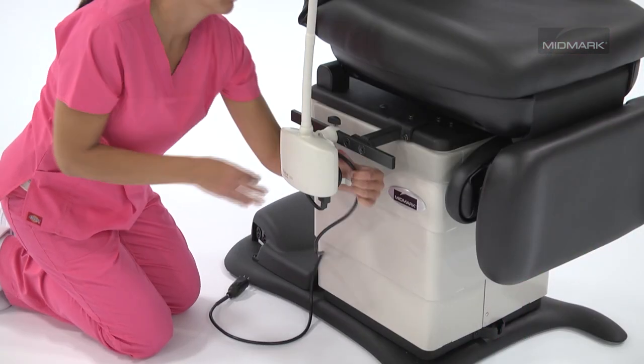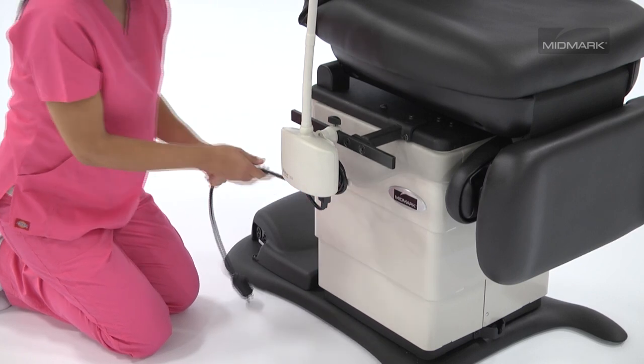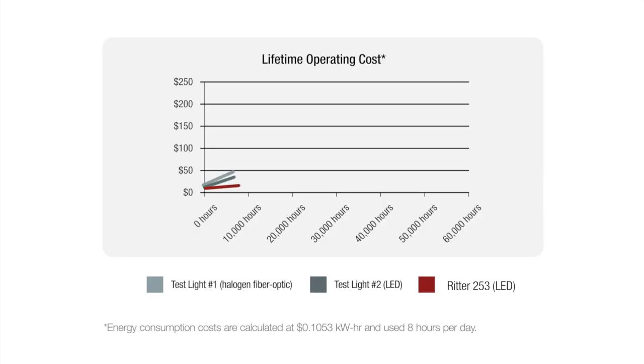The table mount can help eliminate trip hazards by keeping cords off the floor and contained. Simply wrap the extra cord around the built-in cord restraint and plug directly into the table.